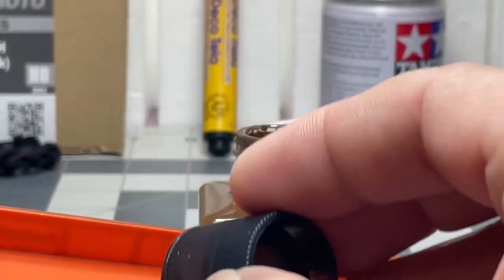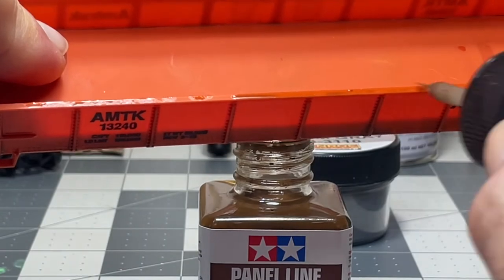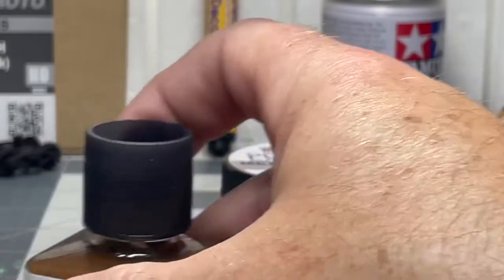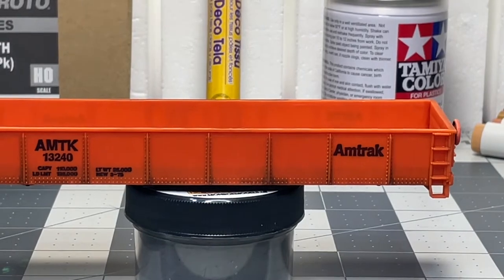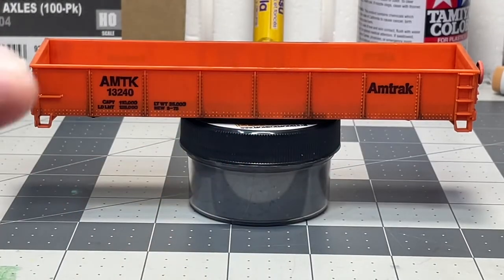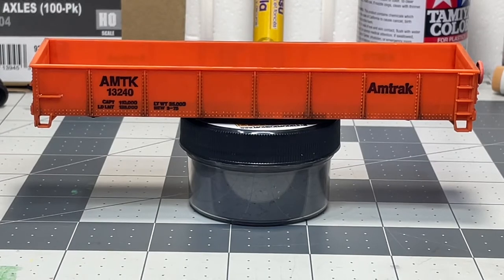I just covered everything, even the top edge. You can even do this randomly up on top — just splatter it on, because it's not going to be nice unless you want a heavy coat. Then I just let it dry. What I discovered is that because the stuff is so thin, as it dries it sort of runs down more towards the bottom slowly, and you get that grimy look — because usually it's a little dirtier towards the bottom of a car.